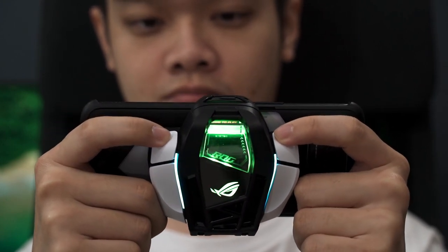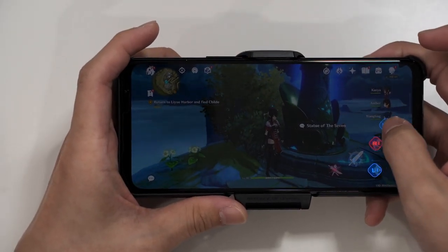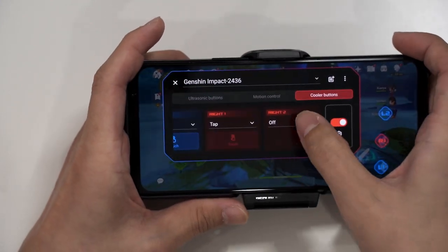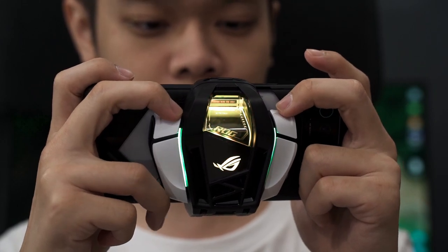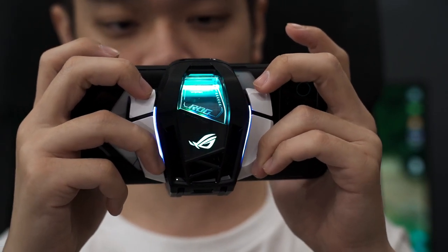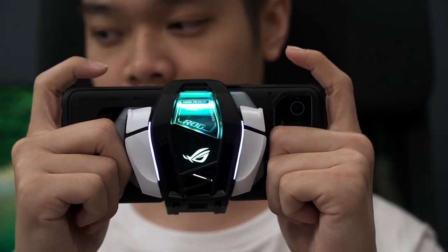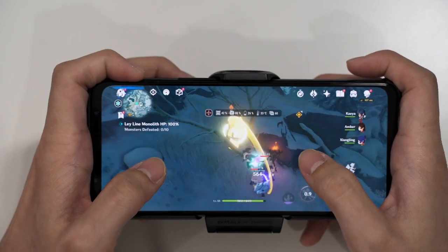You might wonder if you can just use the buttons on the AeroActive Cooler 6 instead of the included air triggers. Not really — the cooler is designed to be used in tandem with the air triggers built onto the ROG Phone 6. Depending on how many buttons you want to use, you may need to change how you hold the phone. If using only L1 and R1, the grip is loose; using all four buttons requires a very specific grip. Either way, your four fingers are always around the air triggers and free to use.